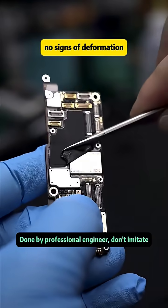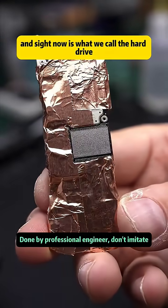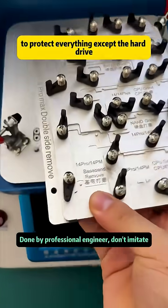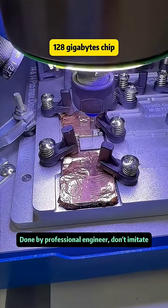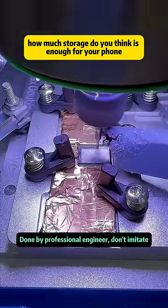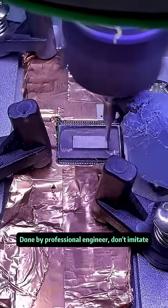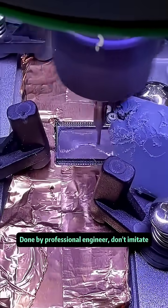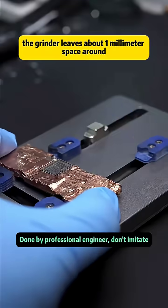Looking at the motherboard, everyone should have a clear idea — this phone is confirmed to be untouched with no repairs. The motherboard hasn't been tampered with and shows no signs of deformation. We peel off all foam and stickers. Now we locate what we call the storage chip — the original 128 gigabyte chip — and use a grinding machine to remove it.